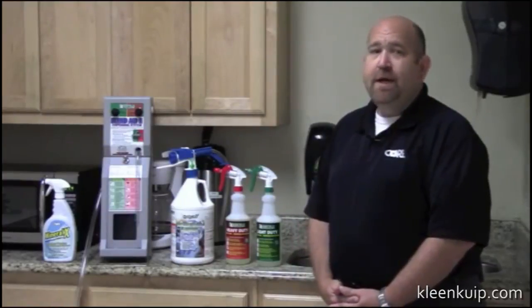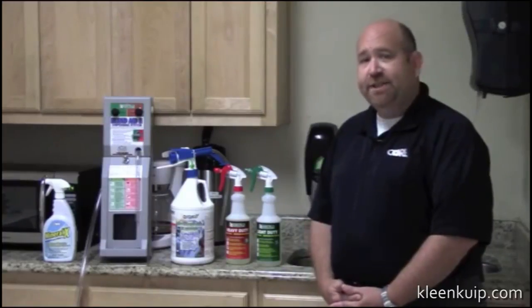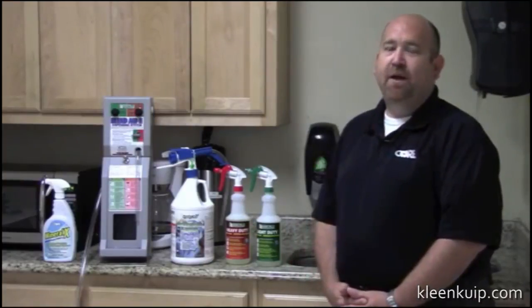Number three, we can take soap scums and animal fats. So anything organic in a kitchen, in a shower, things of that nature, Hydroxy Pro will remove that with the ease of spraying it on and wiping it off.